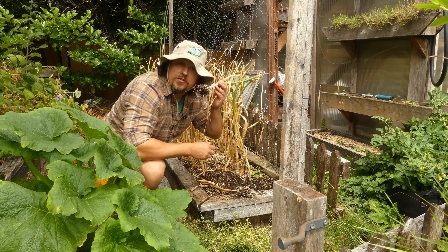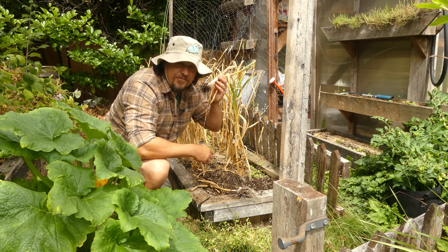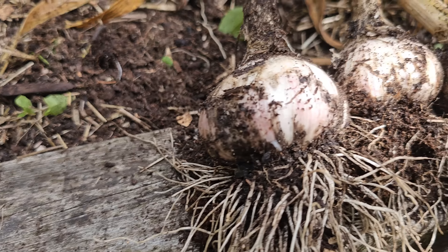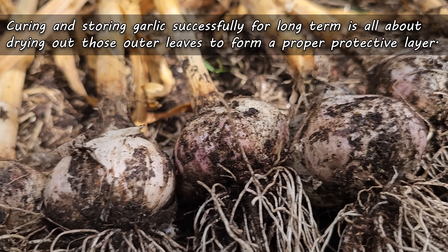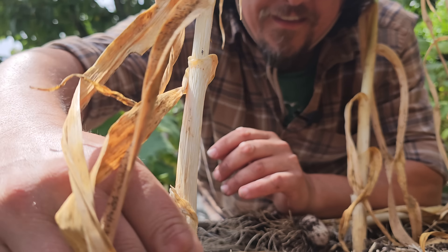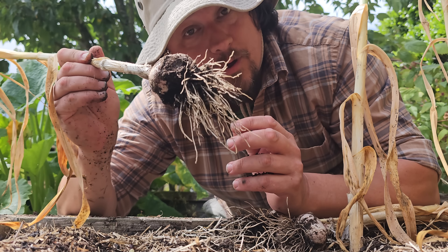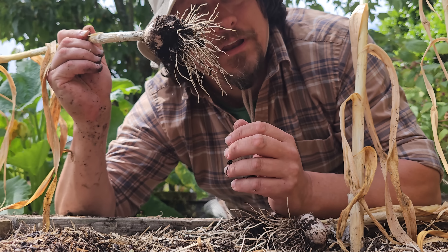Once we've determined that the garlic is ready for harvest — both by the foliage indicator and by taking a peek at a few bulbs below — it's finally time to dig these guys up. However, there is one thing we need to make sure of, and that's that the soil is relatively dry. Curing and storing garlic is all about drying out those outer layers of leaves to protect the goodness inside. Take it from someone who's made this mistake many times: if you start out with wet garlic bulbs, the curing process is going to be infinitely harder — if it's even successful at all. To ensure this, don't harvest on a rainy day and stop watering your garlic around two weeks before your intended harvest date. It really does make a difference.